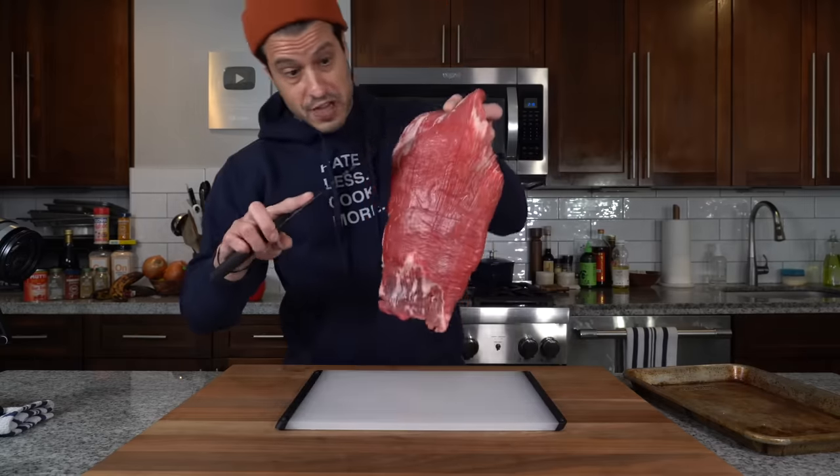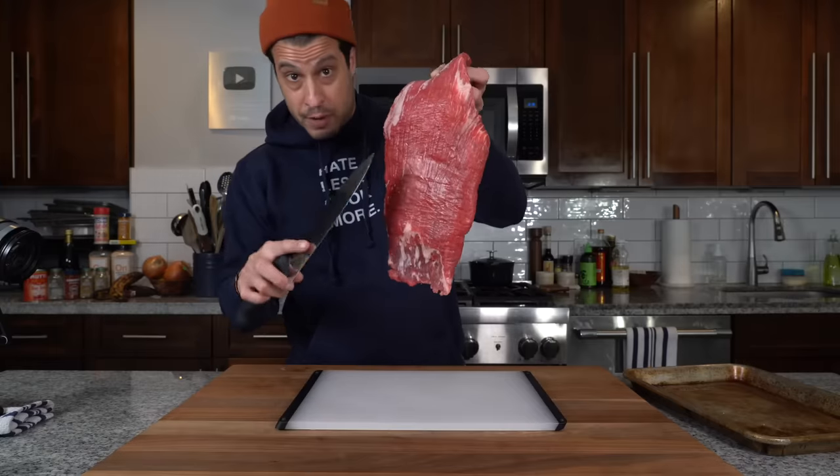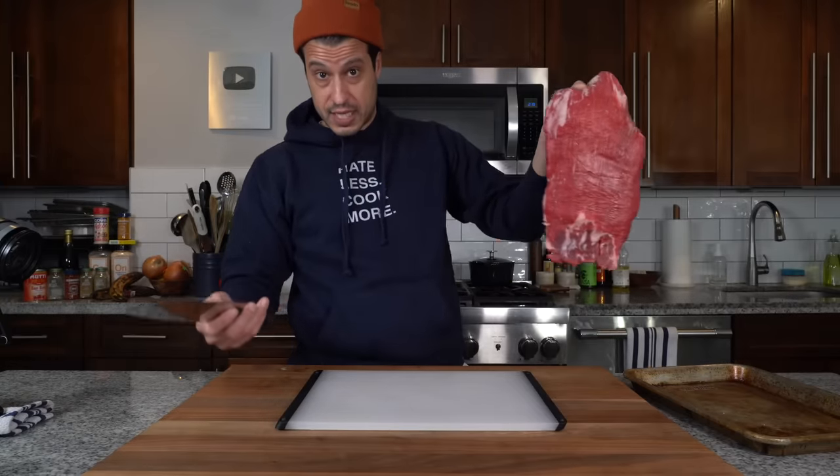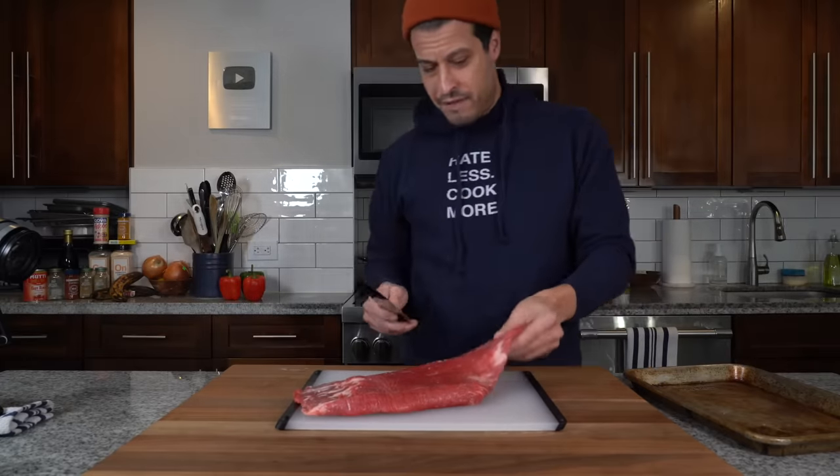The flank steak is perfect because of how the grains run down the meat. They're very pronounced, so after slow cooking — which is what this dish is about — those fibers shred nicely into the dish and apparently look like old clothes. But if that's what your old clothes look like, stay away from me.